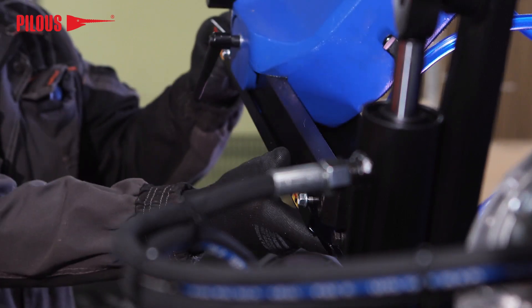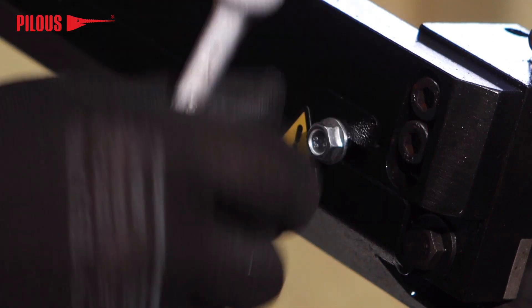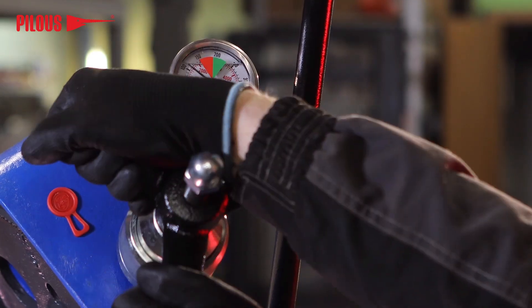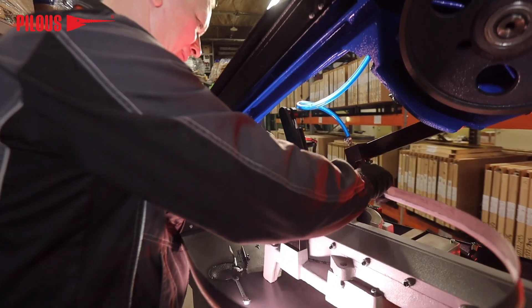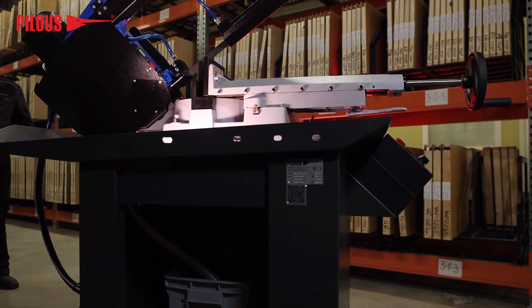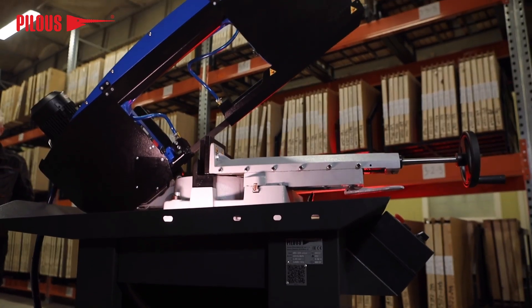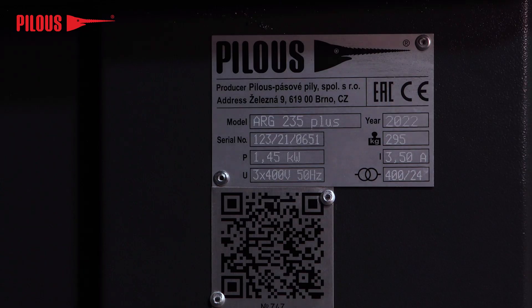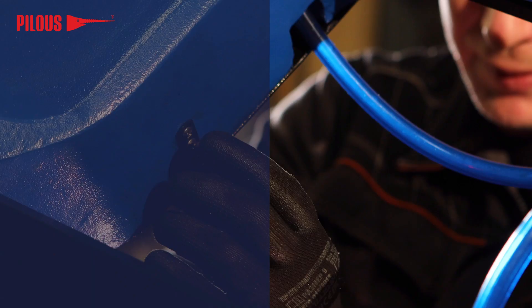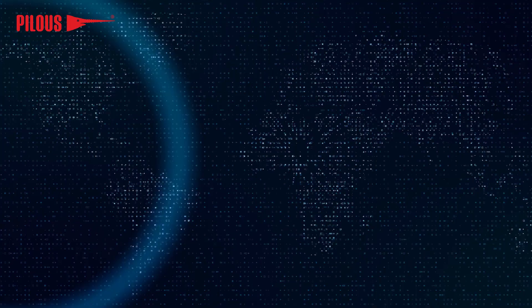In the following video by The Pillows Company, we would like to show you the correct way of changing the saw blade on our machines. This video doesn't replace the instruction manual in any way — it only serves as a visual support. All work on the machine must be carried out using the appropriate protective clothing specified in the instruction manual.